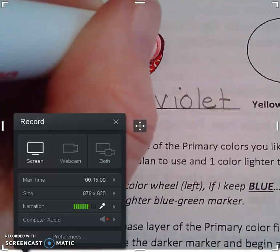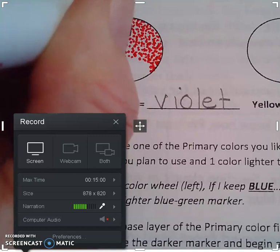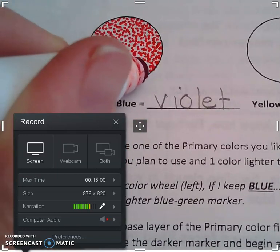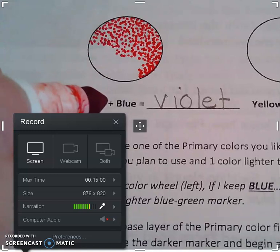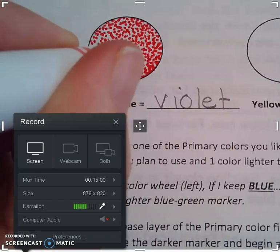But he had a natural inclination toward art. So he went to an art college, and it was there that he started to develop this idea of pointillism, where dots of color would scientifically mix. Those dots would mix to form a third color.